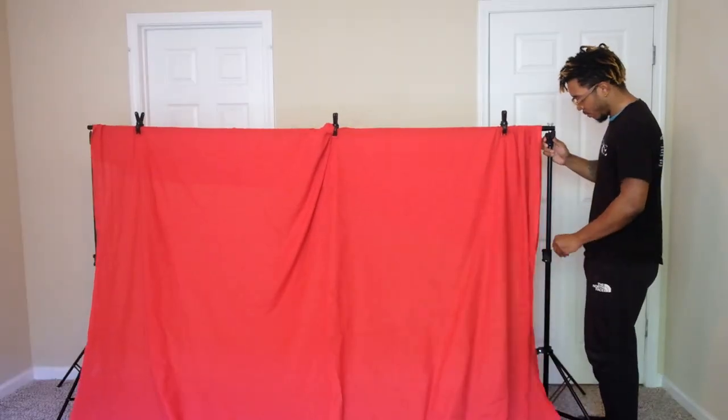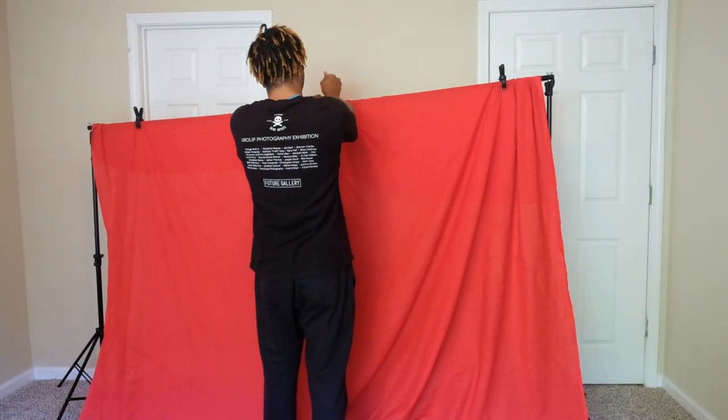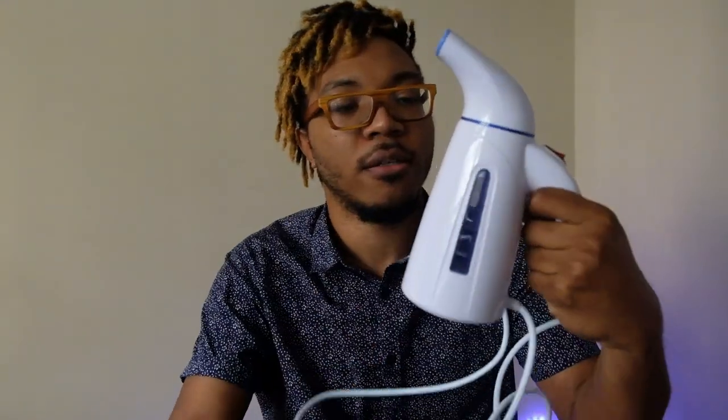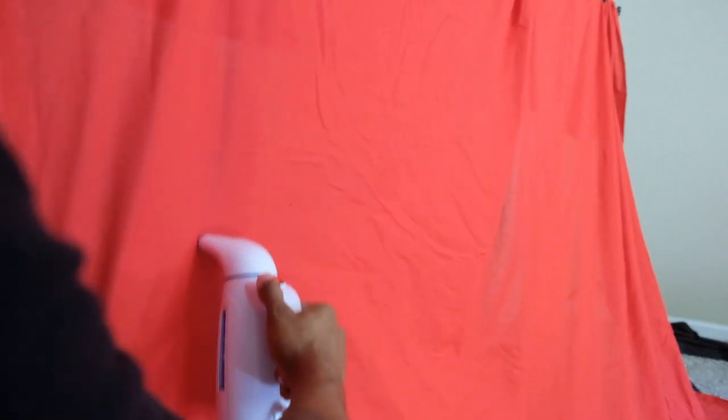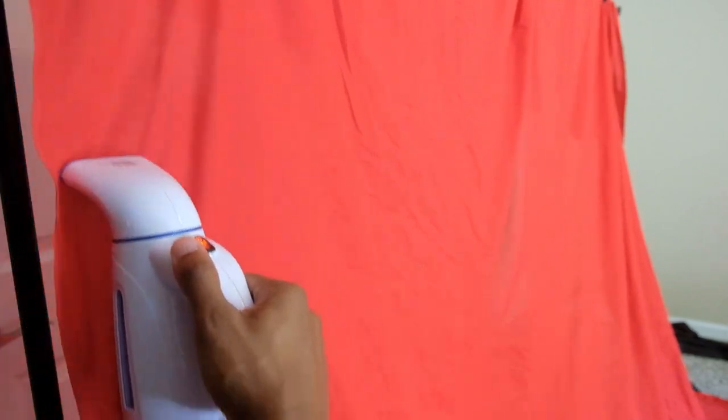As you can see, setting up the stand and backdrop in this small room — the backdrop is very wrinkled. For that I got this portable steamer. I got it from Amazon for about $20. It's very small — just fill it up with water, plug it in, and you can iron out your backdrop. Very convenient.